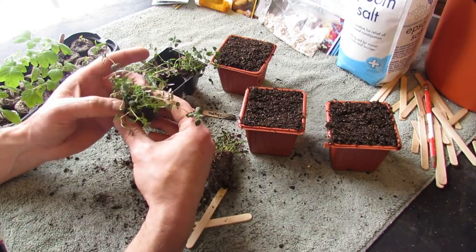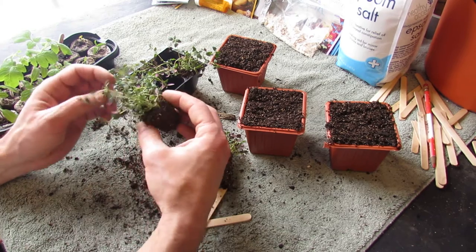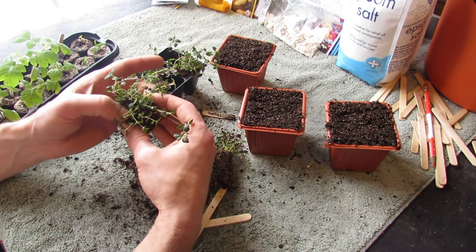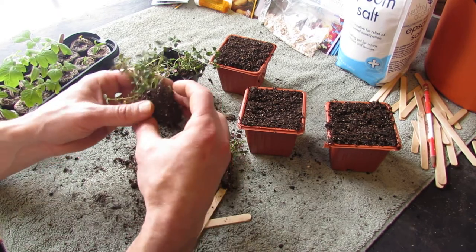I mentioned that we could actually split this plug down the middle, and then we'd have two transplants. It's really up to you — look at it, and if you feel like you could break it down the middle and have a nice clump on each side, go ahead and split it. If not, just leave it like this.